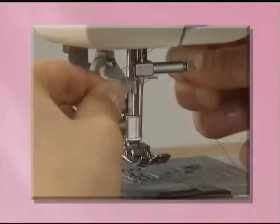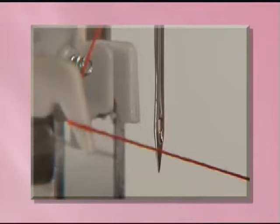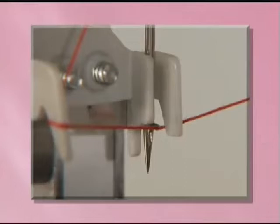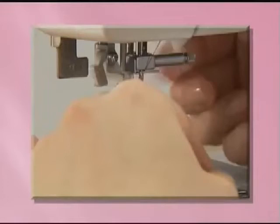For models equipped with a needle threader, hook the thread on the needle holder and lower the presser foot. While lowering the needle threader lever slightly, hook the thread onto the guide. Turn the needle threader lever toward the back of the machine and the hook passes through the eye of the needle. Pass the thread through the hook. Holding the thread lightly, turn the needle threader lever toward you slowly and the hook will pull the thread through the needle. Draw the end of the thread from the needle's eye under the presser foot and pull about 5 centimeters, or 2 inches, of thread toward the rear of the machine.